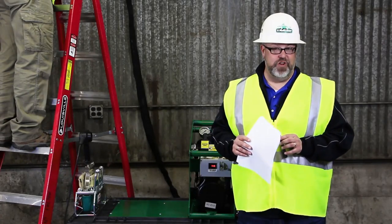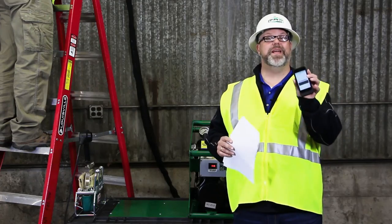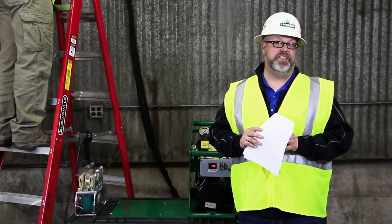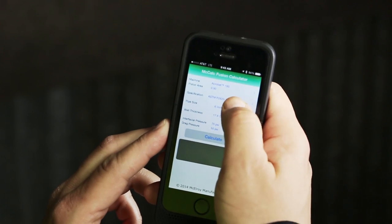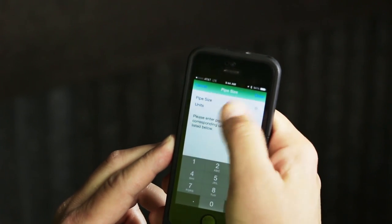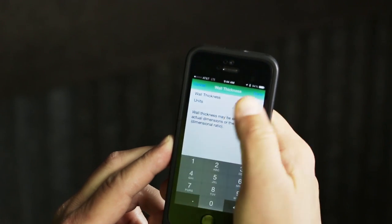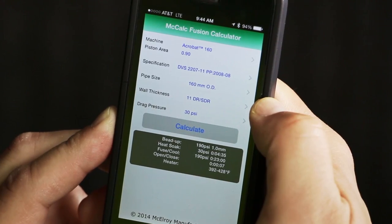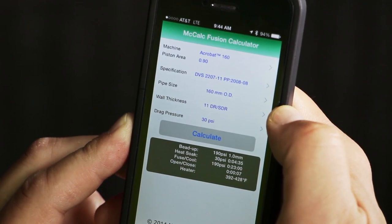Next, it's time to calculate the fusion pressure. You can refer to the pressure chart in the pipe manufacturer's instruction manual, or use McCalc — an app provided by McElroy, available on Apple, Android, or PC. To calculate fusion pressure, you need to know the machine you're using, the cylinder size (high, medium, or low force), your pipe size, and DR. We are fusing 160mm SDR-11. According to McCalc, using the machine, pipe size, DR, the DVS-2207-11PP standard, and drag pressure as inputs, the fusion pressure is 190 psi.